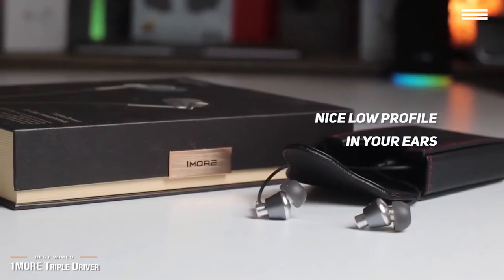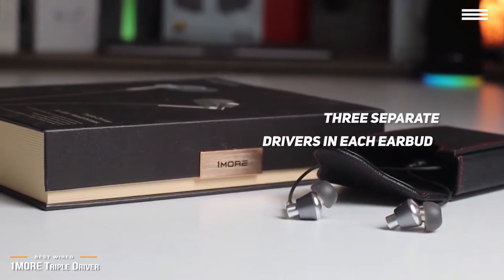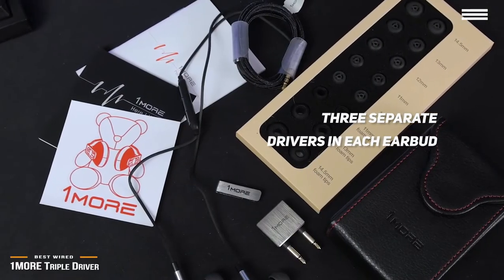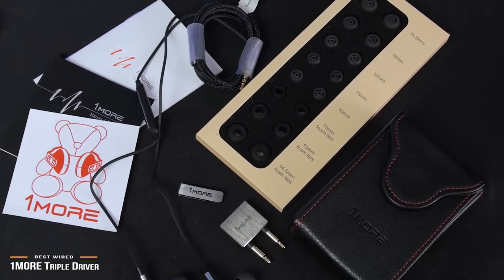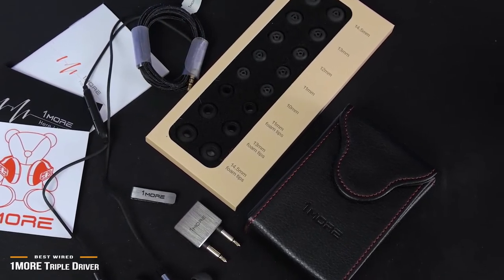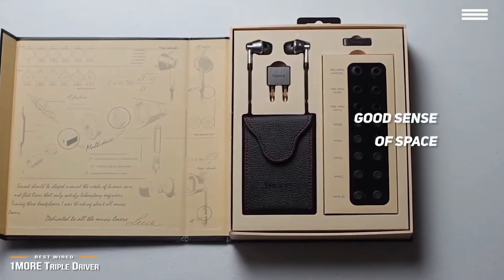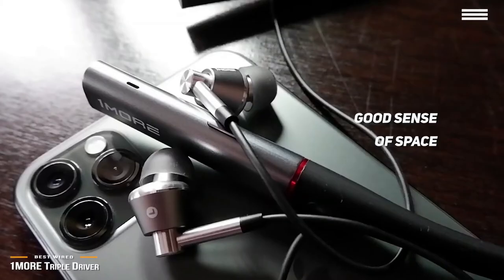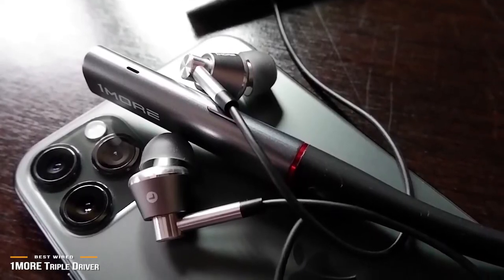Sound quality is where the OneMore Triple Driver stands out. True to their name, the OneMore Triple Driver rocks with three separate drivers in each earbud — two balanced armature and one dynamic driver. This allows OneMore a little more control over how these handle different sounds in the frequency ranges. Rather than having one full-range driver that takes care of everything, they're able to fine-tune each driver specifically. Music is exquisitely detailed with a good sense of space, and you'll have to pay much more for the minute increase in performance elsewhere.